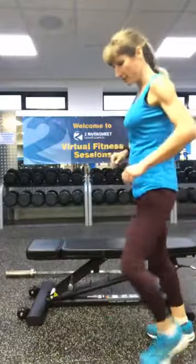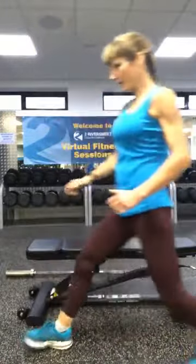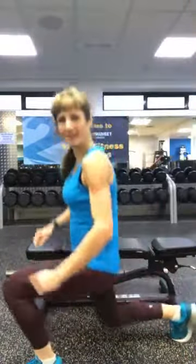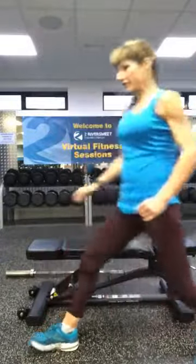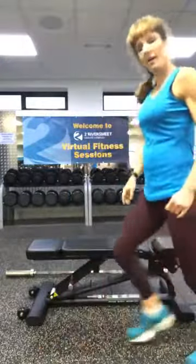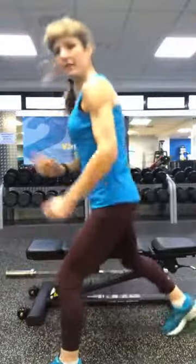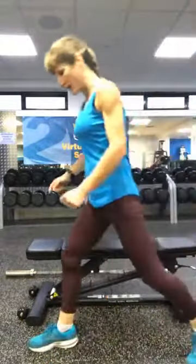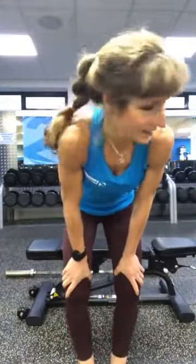Forward and back lunge. We're going to learn about the Bradford press today — something different. We're also going to learn about the different kinds of bicep curls and the different kinds of shoulder press, and what they mean for you. Okay, let's get started.